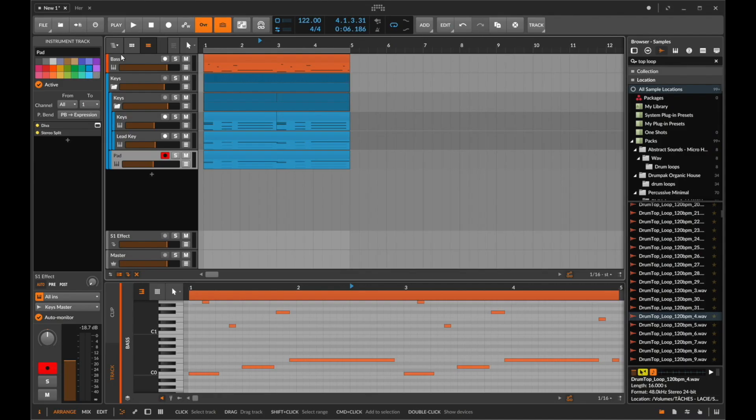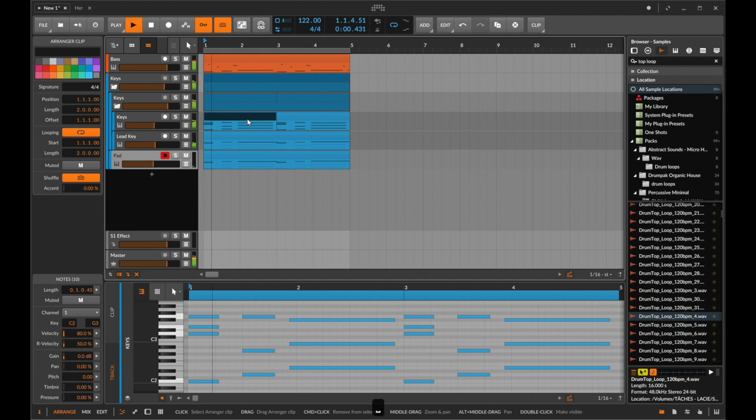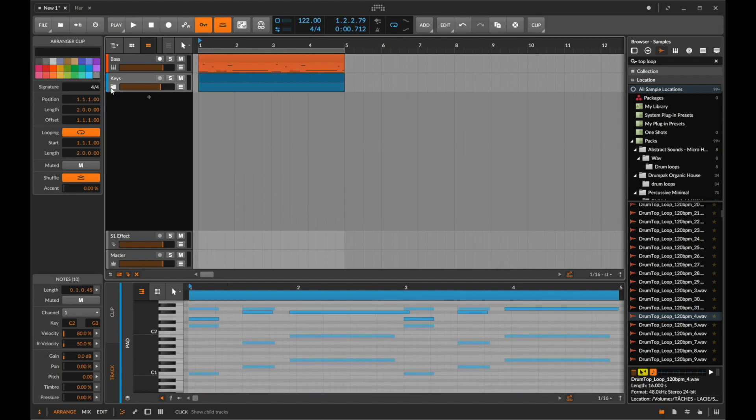I've got this small idea here that is a bass line and a chord progression, and it's a four bar loop. It's quite pretty, it's a bit sad and melancholic — it's exactly the kind of vibe that I love working on. I thought it might be quite fun to together see how I might go about making some drums for this, and the stylistic choices I'm going to make to fit with the mood of what this music is giving me.